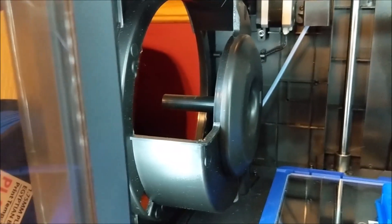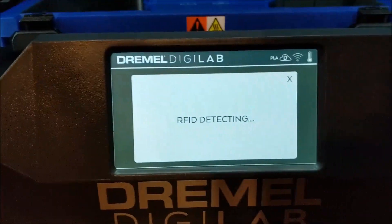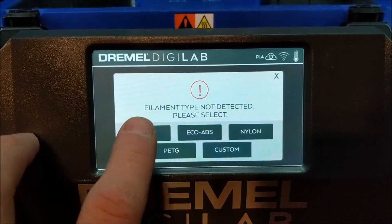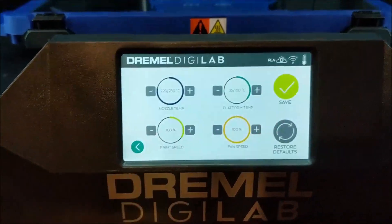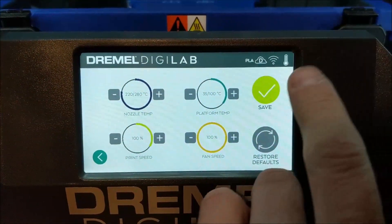It's trying to detect the spool, but I'm using a third-party spool so I'll have to choose manually. It takes a while — there we go. We are using PLA. It's really hard to tap the button and film at the same time, so then hit save.